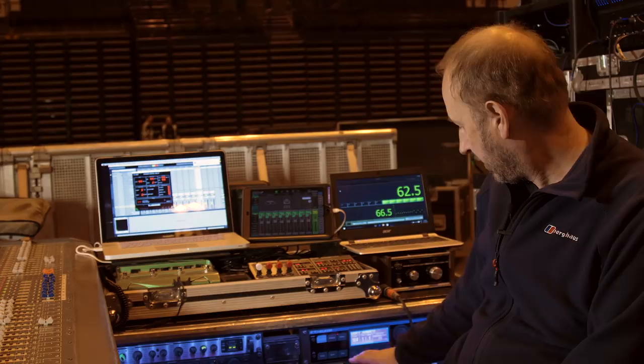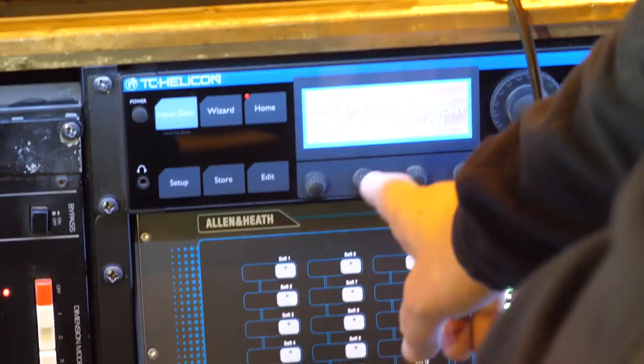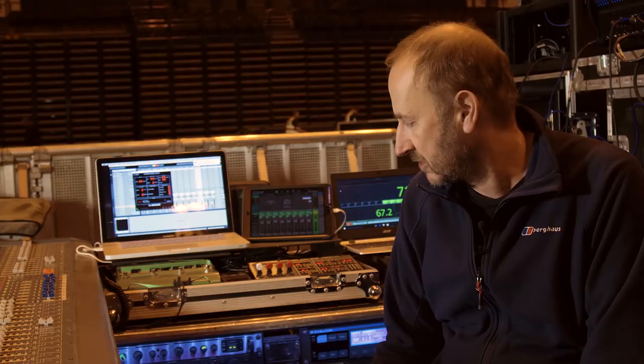Over here I've got a TC Helicon which is — I don't know if you can see — set to the very angry sound. That's kind of self-explanatory, isn't it? That's used on Maxim's vocal for a couple of songs. I've used these units for many years. I've used TC hardware for probably 20 years now and touch wood it hasn't let me down, and then obviously I've got the software plugins up here as well.